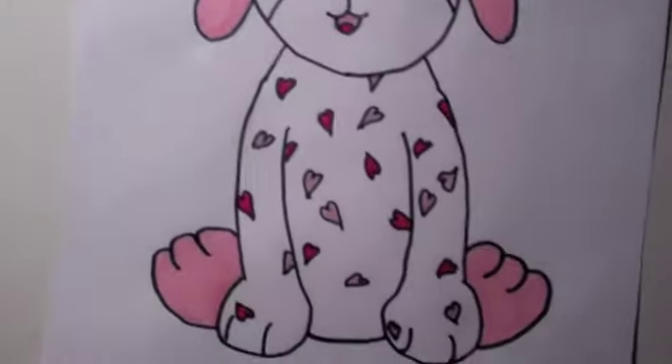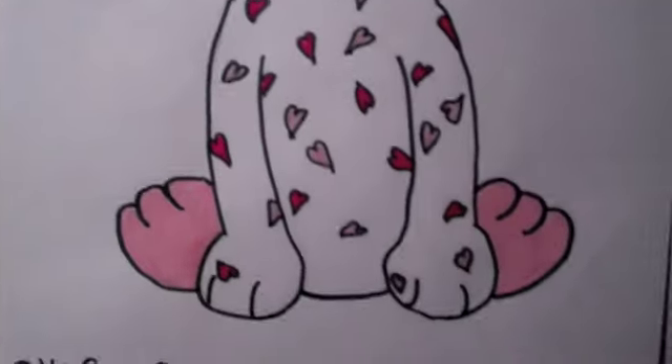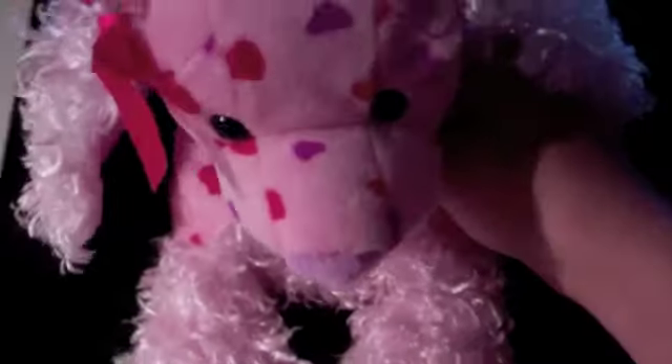I didn't use a guide at all. I drew her from memory, from drawing with her Wabkins — oopsie, I accidentally just played the video — from drawing other Wabkins, like they're just puppies like this.